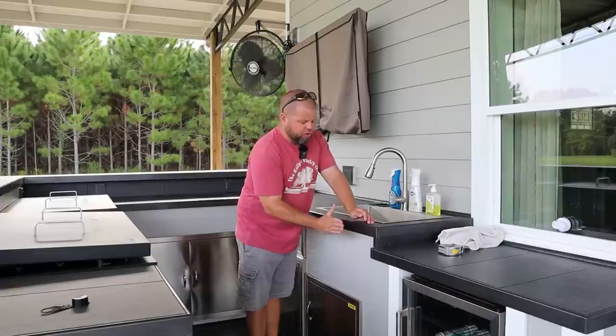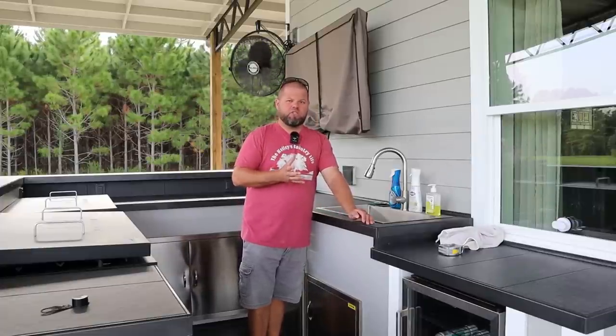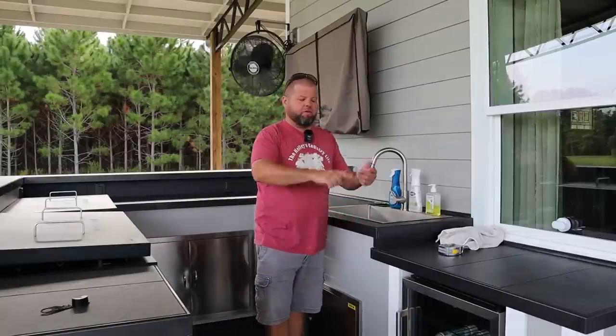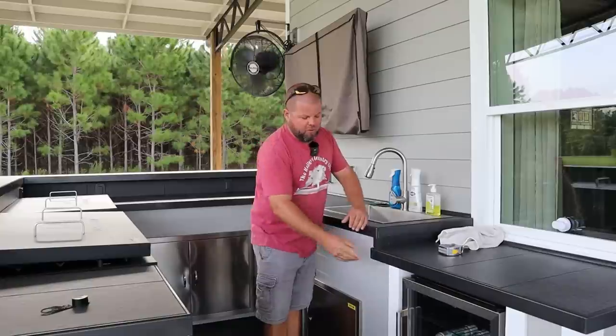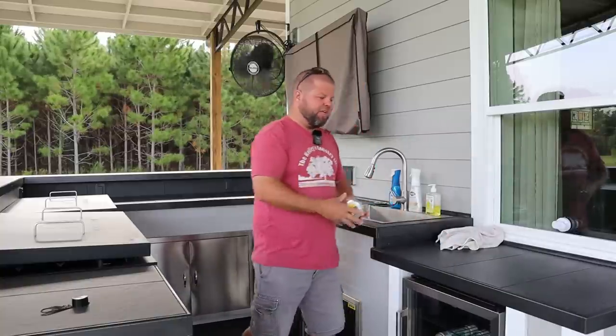I knew I did not want to do tile-capped edges because to me that does not look like a good finished edge. The Schluter system comes in aluminum, stainless, bronze, and all different colors. We actually chose to paint ours because we weren't quite happy with the look we were sent and were trying to match it to stainless. Long story short, we got the wrong stuff in, made a last-minute decision to paint it, and now we're very happy with it.